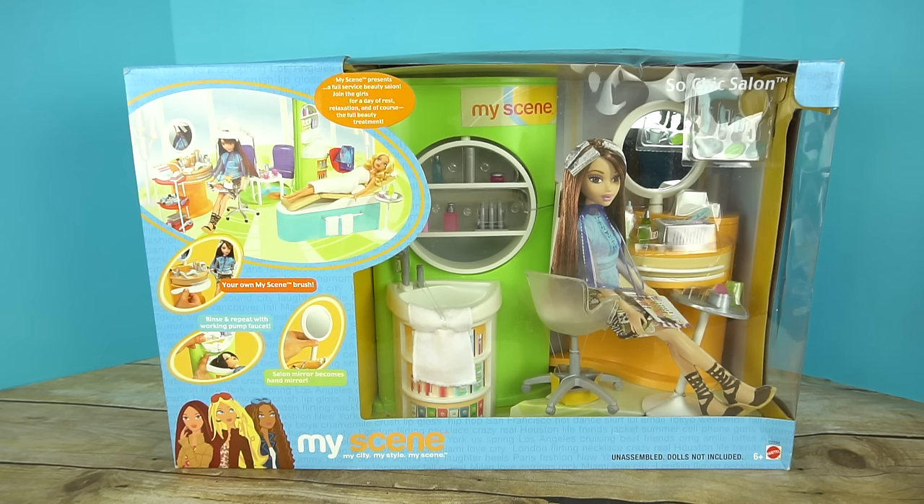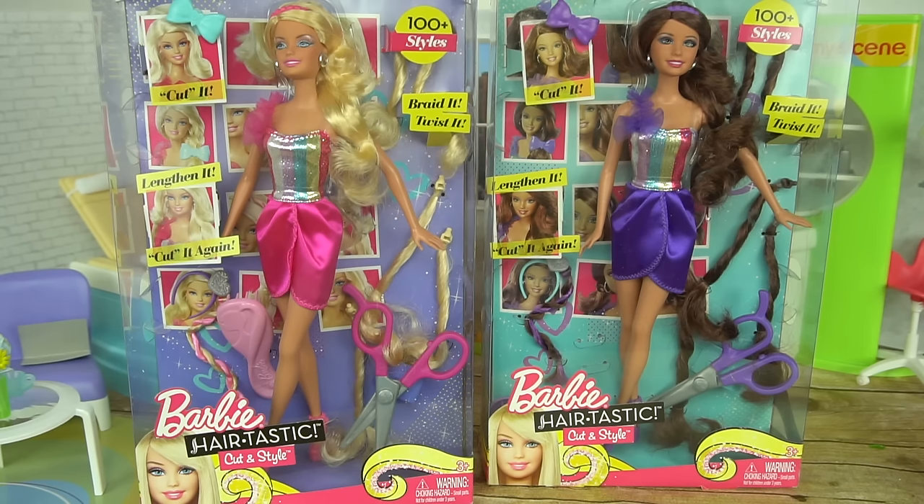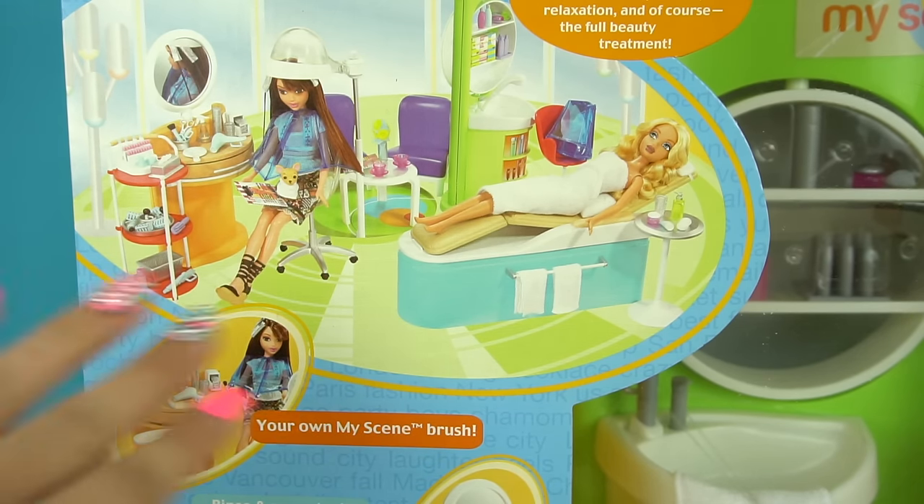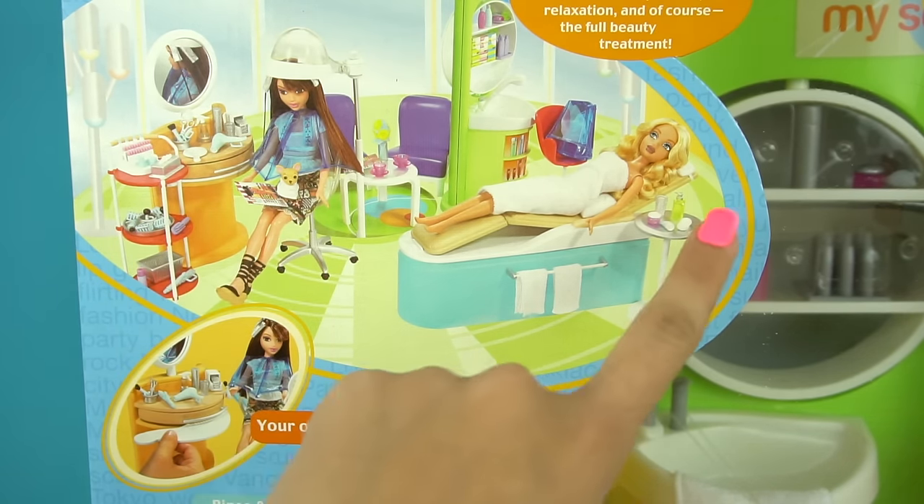Hi guys! Welcome back to my channel. In today's video, we're opening the MyScene So Chic Salon and we're also going to be cutting Barbie and Teresa's hair with Barbie Hairtastic Cut It Style Dolls. This playset is not only a hair salon, but it's also a spa.